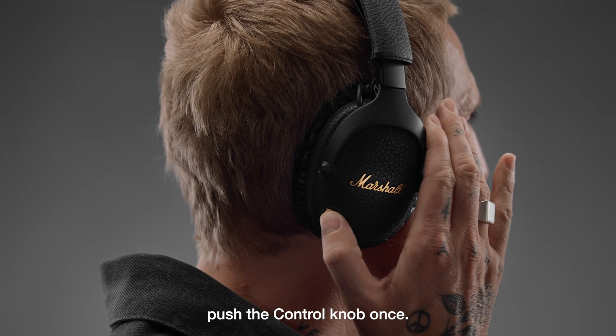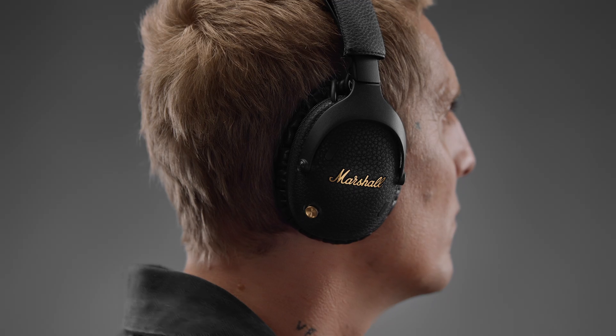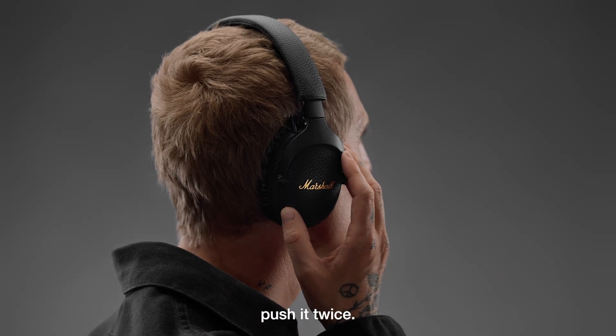To receive or end a call, push the control knob once. To reject a call, push it twice.